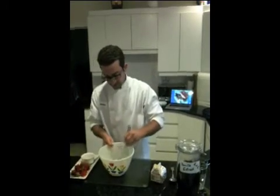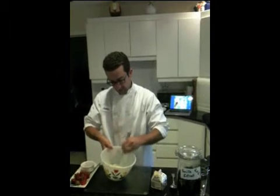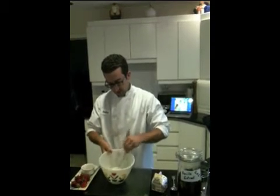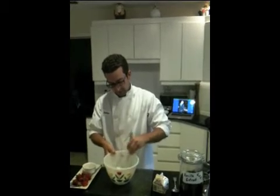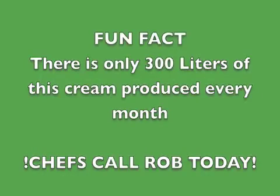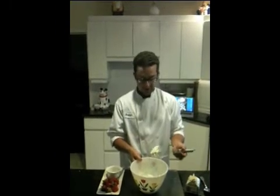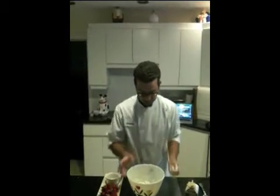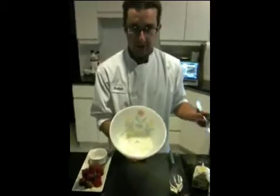Now I'm going to be whisking this just very lightly, and then I'm going to be serving it with fresh Ontario strawberries. I've been whisking for about 10-15 seconds and if you come in close you get to see how thick the cream got.